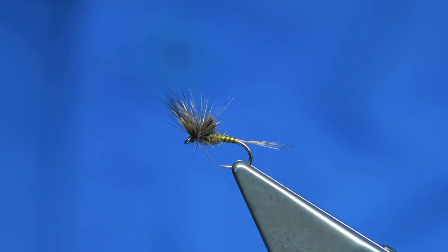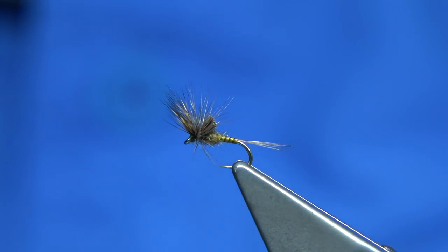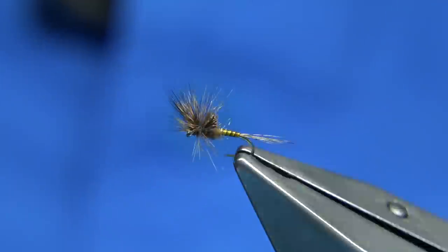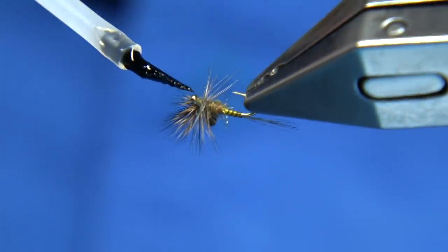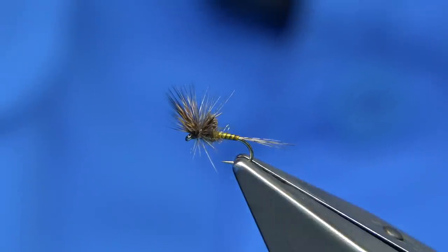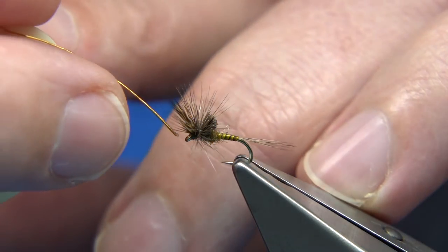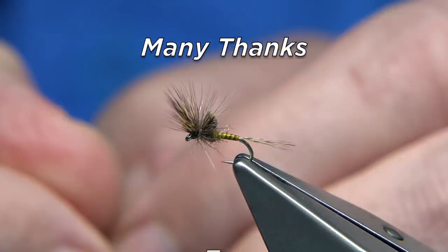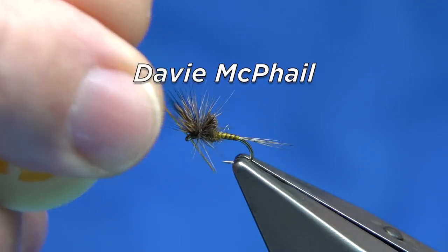Colour combinations — there are many out there. This is just a nice medium to dark olive which works well for me. I hope you enjoyed that. If you want to finish off with a wee touch of varnish, just use your dubbing needle — in my case I use the brush here. It's a very fine varnish I'm using. Make sure the eye is clean — use a piece of wire to make sure the eye is clean. Yeah, that's fine.